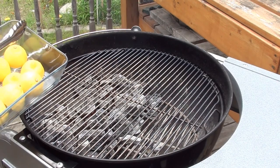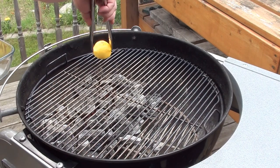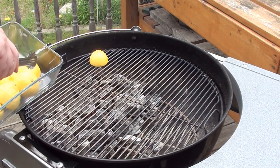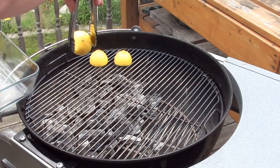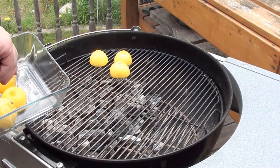Take the lemons and place them face-side down on a hot, clean, grease-free grill. Let them cook for a couple minutes just to brown — you don't want them to blacken.